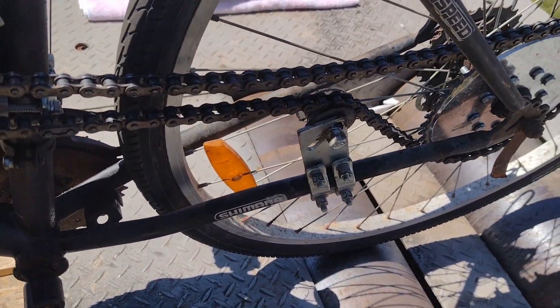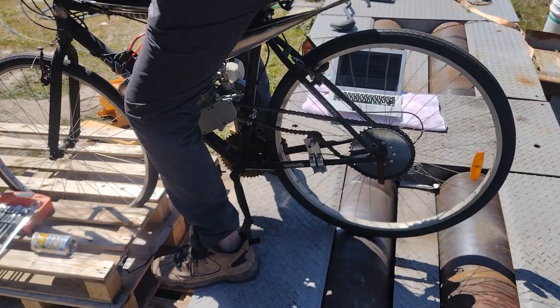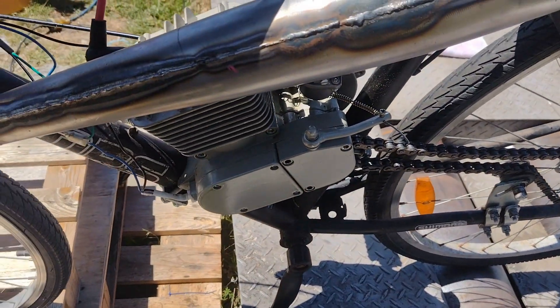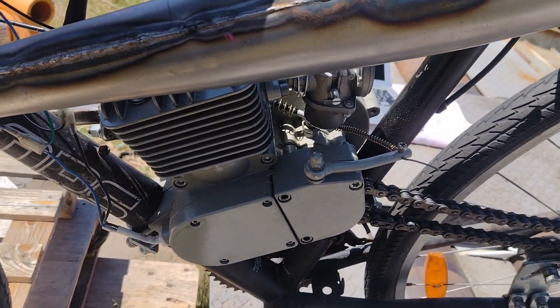We have been seeing the tyre slip on the rollers above 7hp, so we'll try to fix that today. I'll put a bit more weight on the back and see if that helps. We'll run this up on the dyno now and see what it's making — it should be about 7 to 7.5hp.